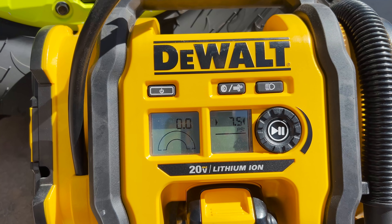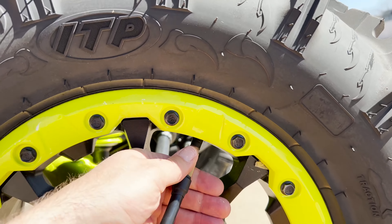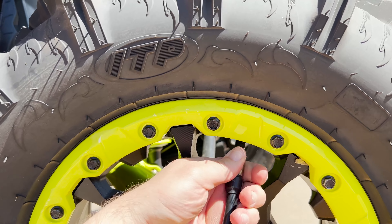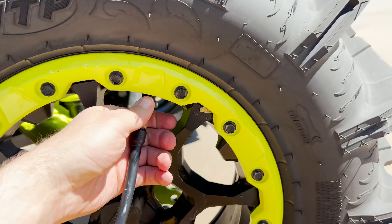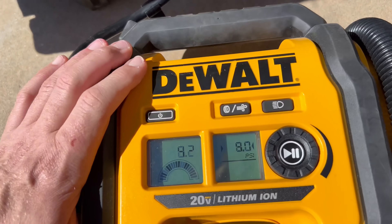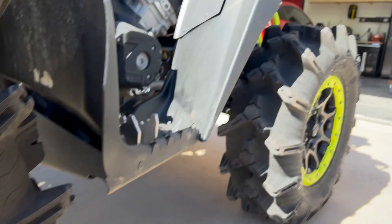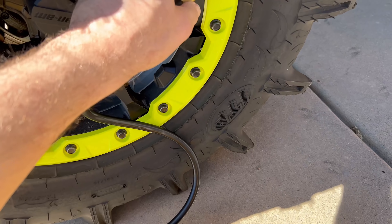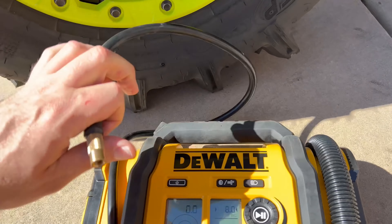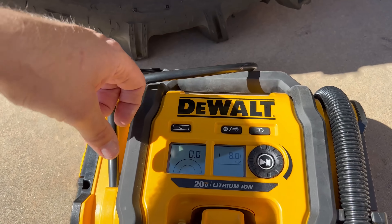It's literally at zero. Hold on, did I get this on all the way? Still zero. Had to break out the regular air hose — the compressor. It just was not taking air until I got it over like 4 PSI, and then I was able to precision-fill it with this. It's really low PSI.